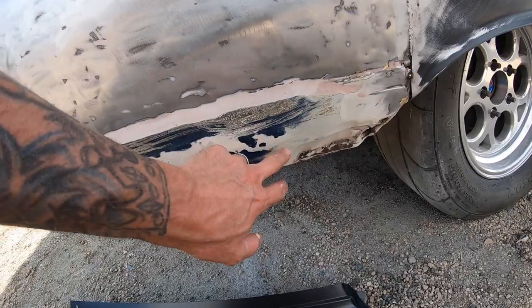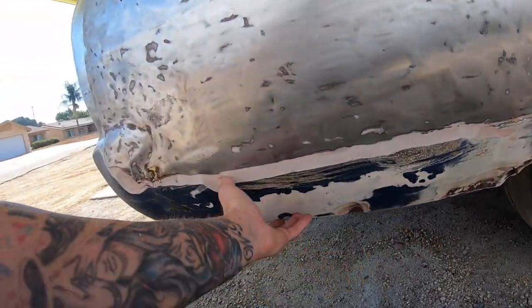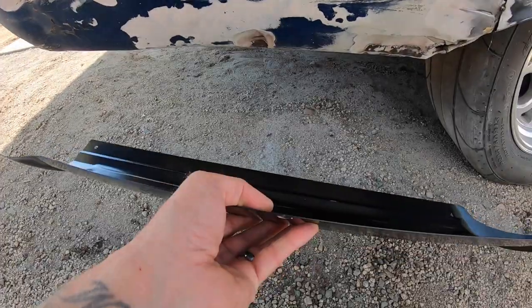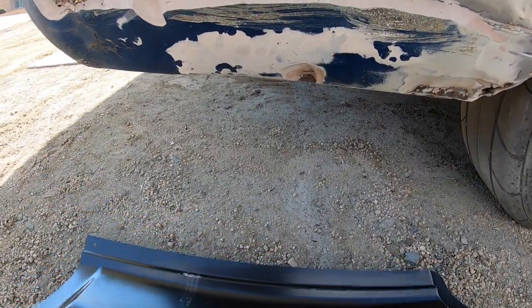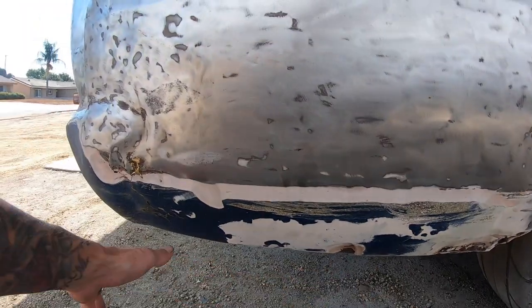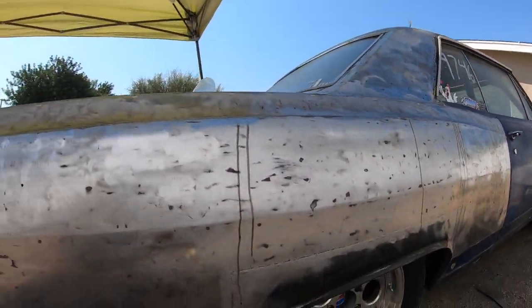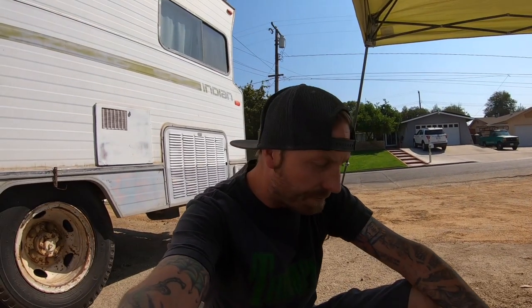I want to cut this out leaving the filler just so we can weigh it. Then I'll compare just that bottom portion to the patch panel and we'll see how much more weight there is just in filler on this one little panel — considering this whole car has been covered with it. Let me kind of get measurements. We'll cut that portion out — I think that's what I want to do first.